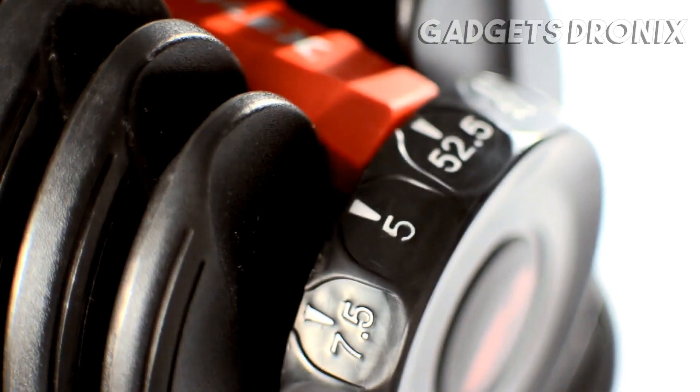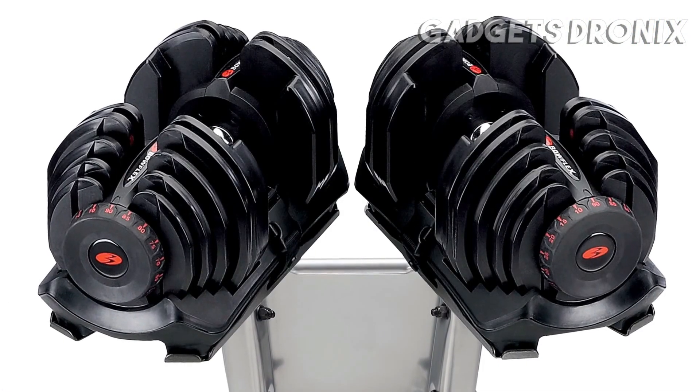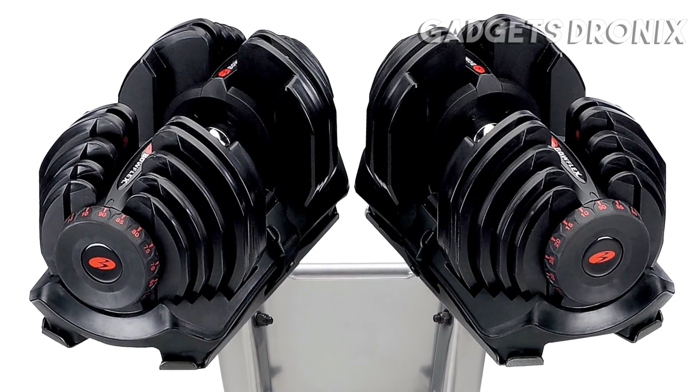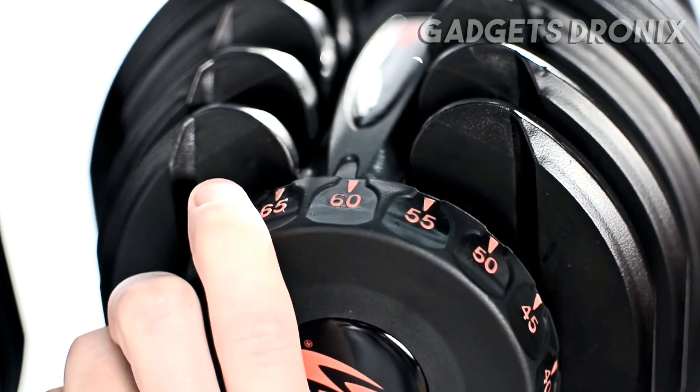They replace an entire rack of 30 free weights in just one pair. These are our 552 and 1090 dumbbells that deliver up to 52.5 and 90 pounds, adjusting in 2.5 and 5 pounds respectively. Strength training has never been easier.